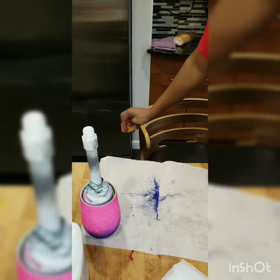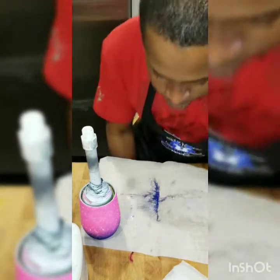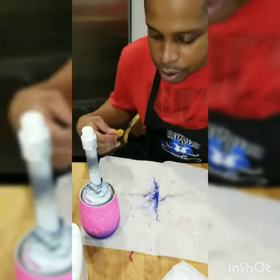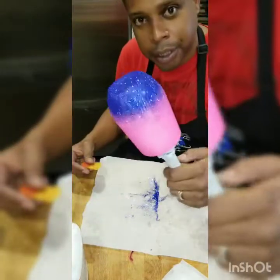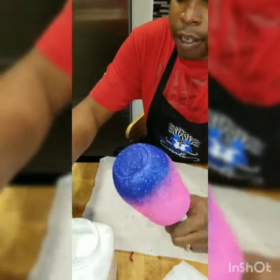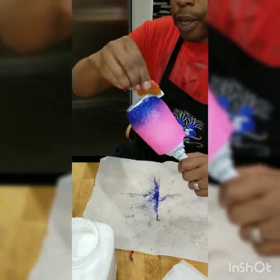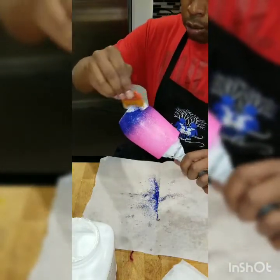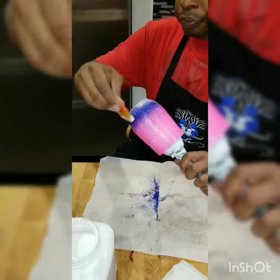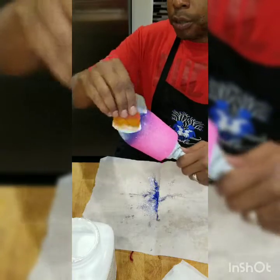Alright, glitter fans, we are back for the second coat of this wine tumbler that we're doing a pink and blue ombre on. So let's get some Mod Podge on there. Again, we're using our regular gloss Mod Podge and our Mod Podge brush for a nice, smooth, even coat to apply our glitters.